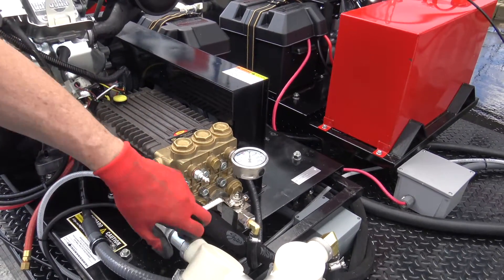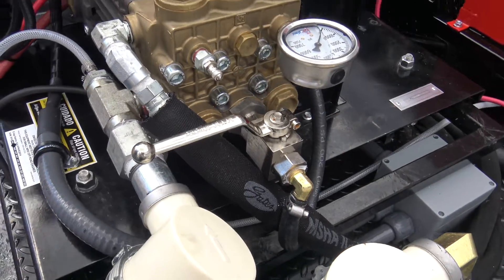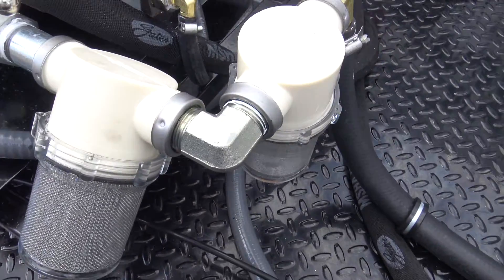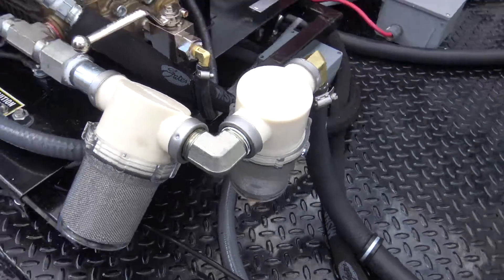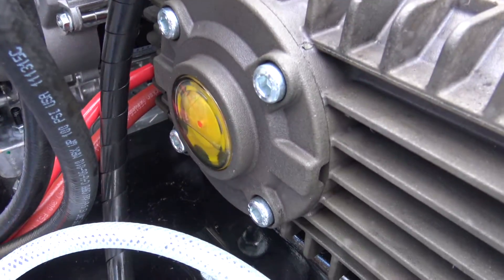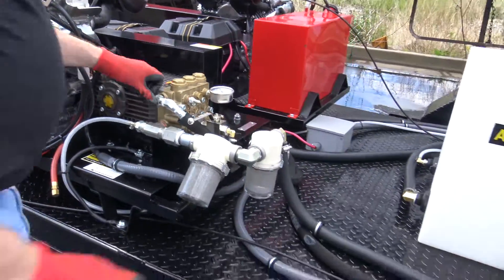Both systems have jetter valves — I recommend starting them with them off. It's a pulsation valve. Dual filter system — check the filters, make sure you don't have any debris or dirt in it, just to make sure it's ready to run. You can see an oil level on this pump; it is halfway at the red dot, and that is normal.